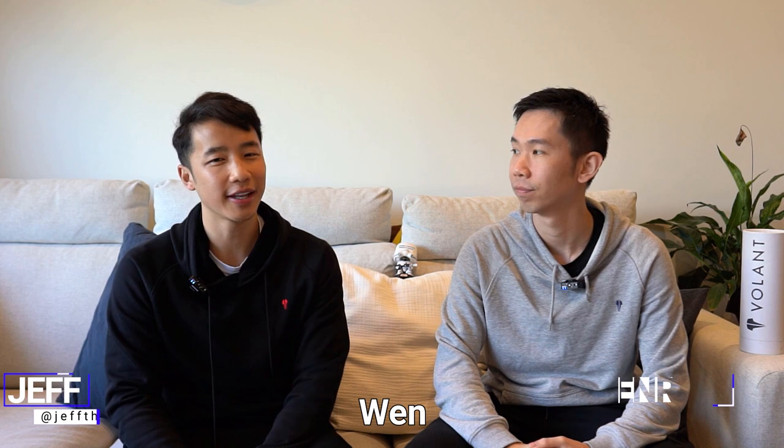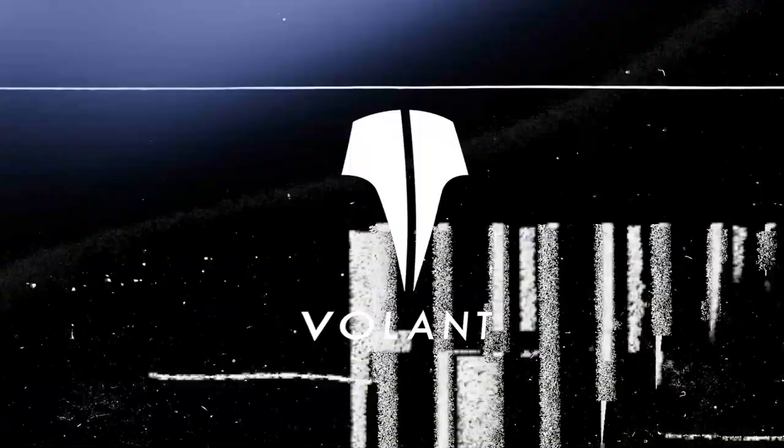Hey, it's Henry and Geoff here from Volant and The Badminton Podcast. Arc Sabre 7 Pro — now. Right now? Yeah, right now. Let's do it.